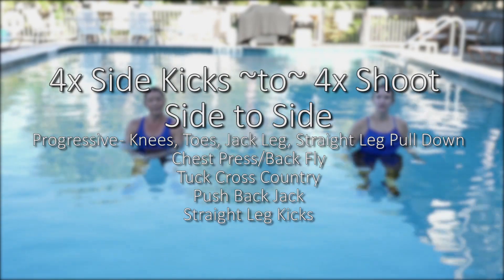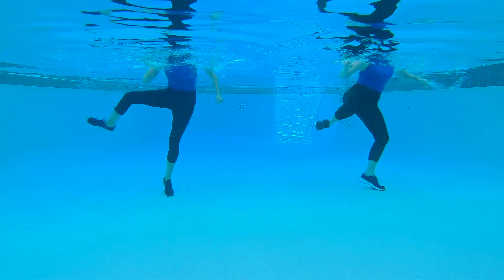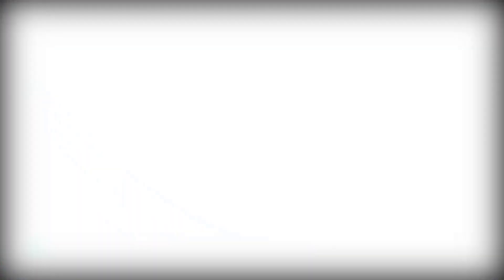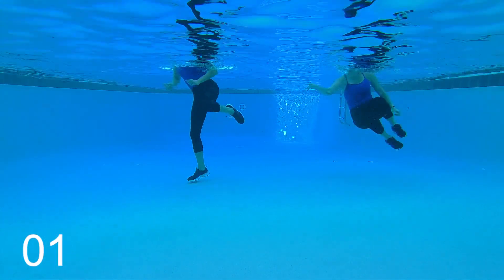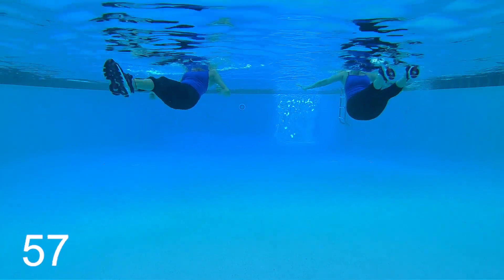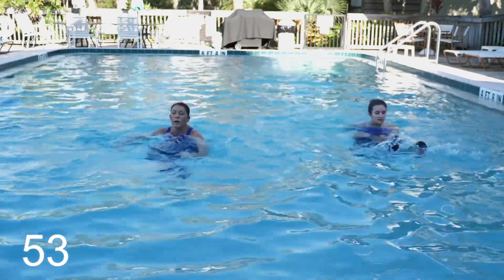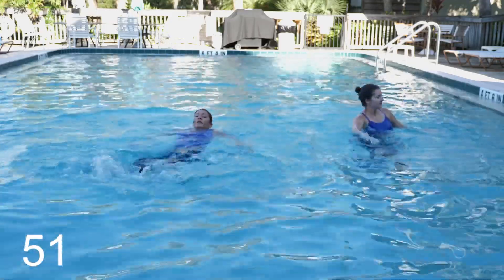With this new move, we're going to call it a four by four maneuver. You're going to give four side kicks followed by four shoots to the side. Three, two, one. You're going to bring your knees up, sit out with those legs and give one jack leg. Then you'll come back up. Give me two jack legs and come back down.